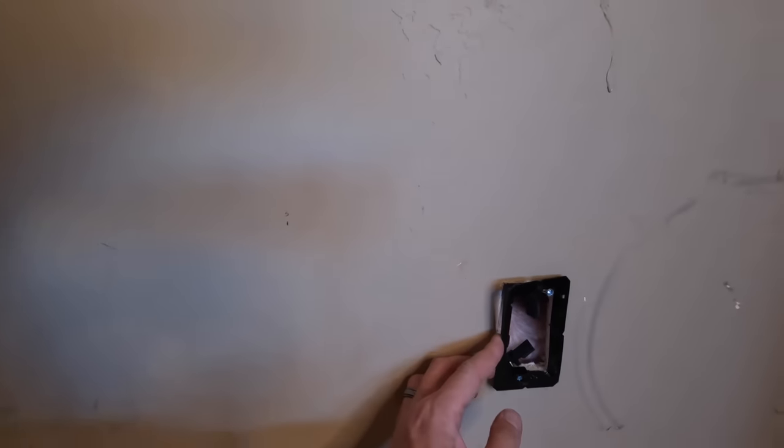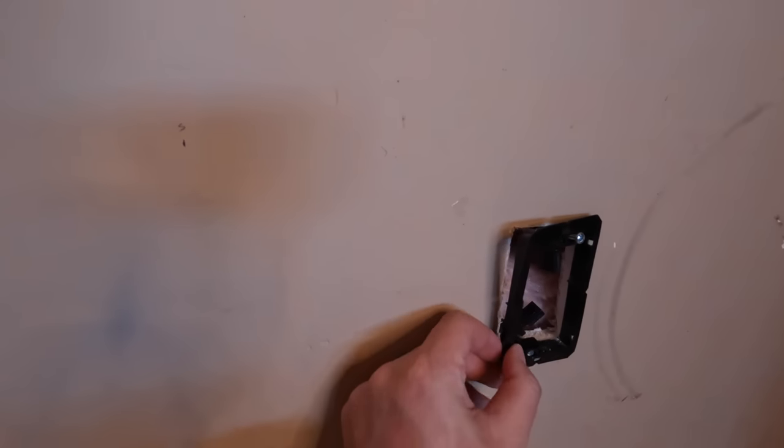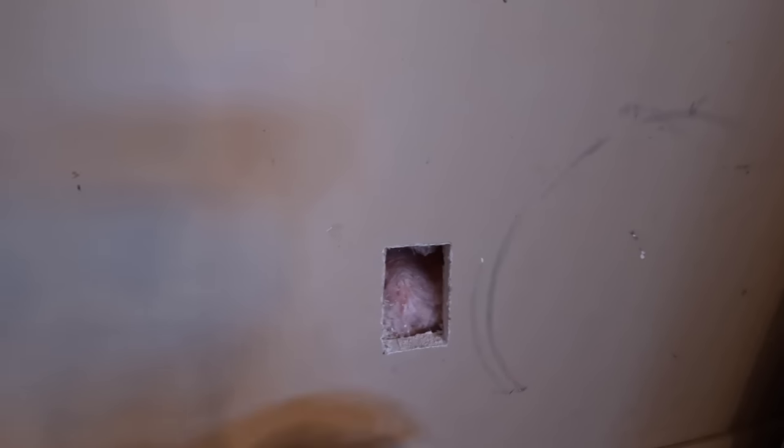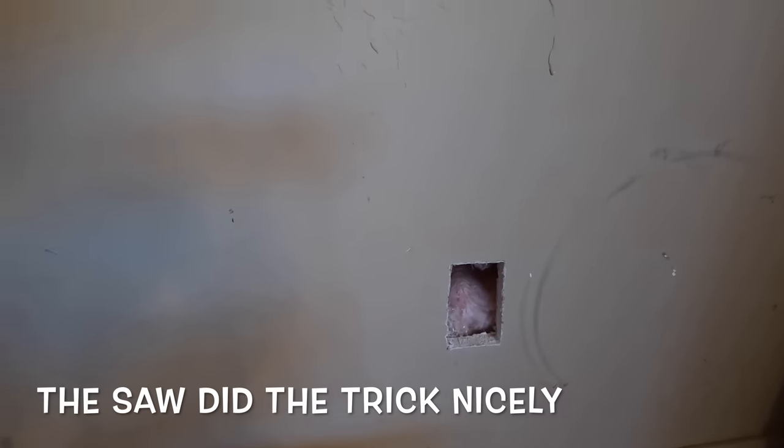I was a little too conservative on my first cuts and couldn't quite get the box in there, but it was easy to go back and take off a few millimeters at a time with the saw. Really happy with this — I'm a technical guy, not really into construction, so it's kind of fun to get my hands dirty even if it is a simple drywall project for most people.